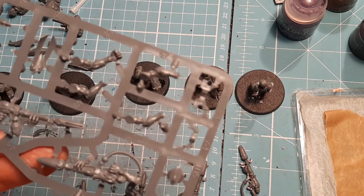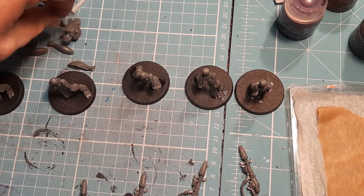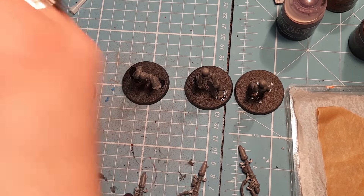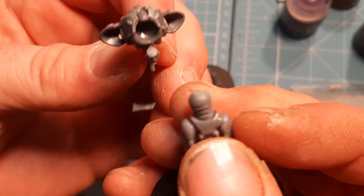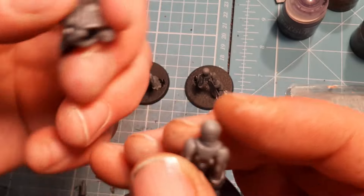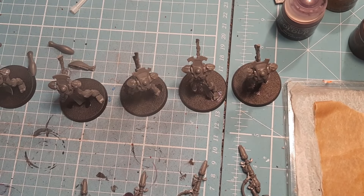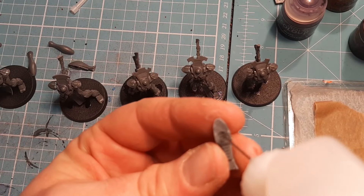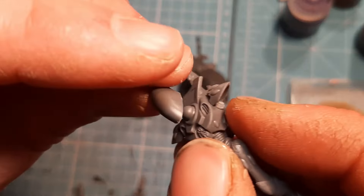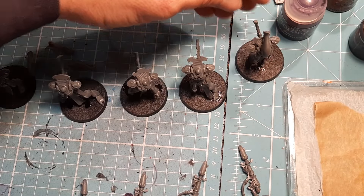We're on the final stretch now — it all comes together. Take any body, put a bit of glue in, and take the legs — the ball bit on top sits in there. You might have to hold it for a moment to make it stay. Then the next thing is to glue the head on — put a little bit of glue in the little circle piece and it just glues on top of there.